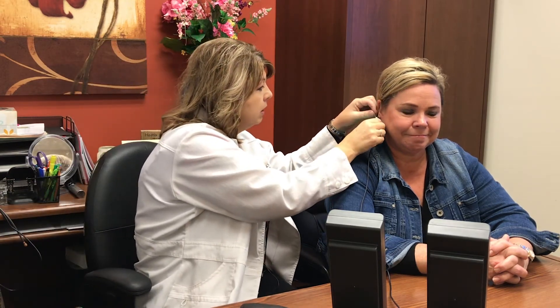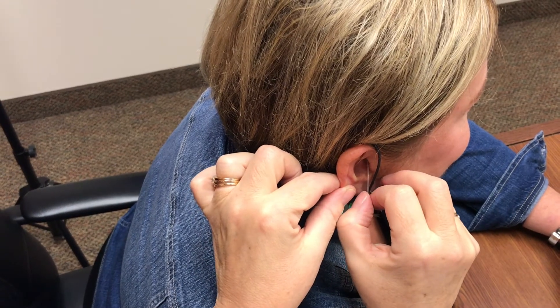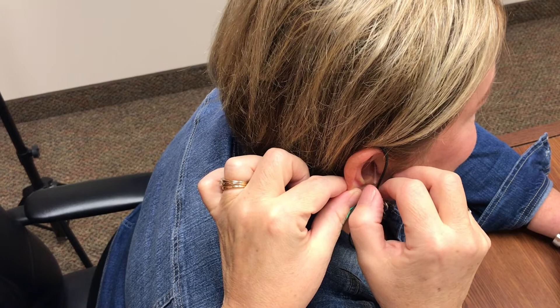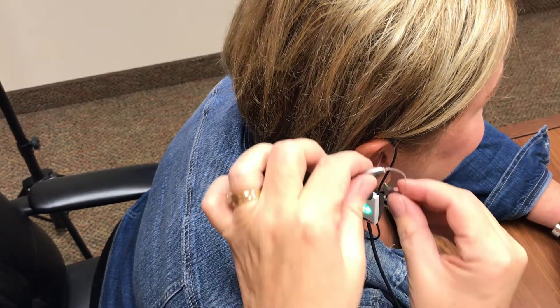Then we're going to insert a small little probe tip microphone into the ear. It's a very soft, pliable plastic tube. It tickles a little bit when we put it down into the ear canal.